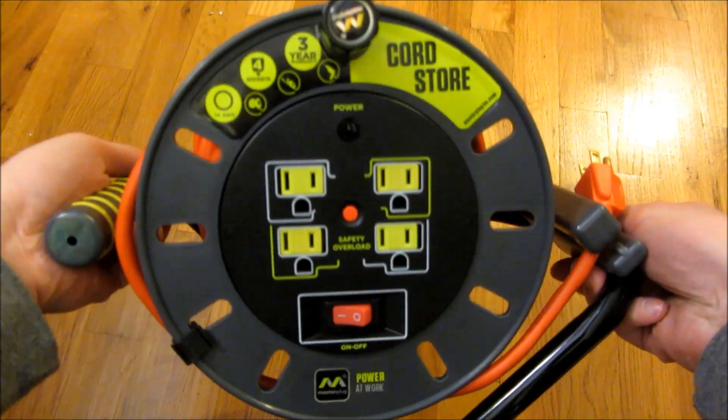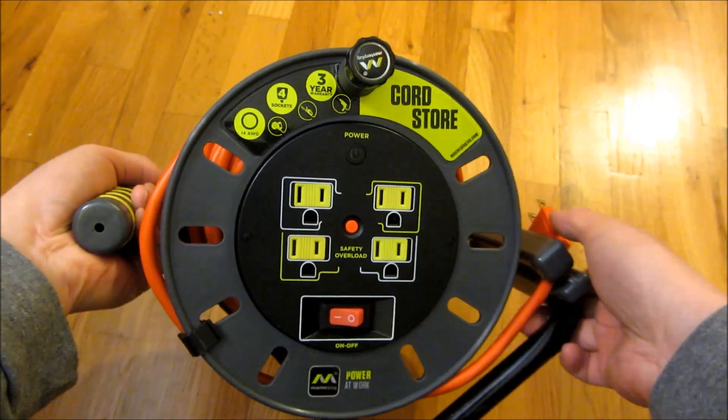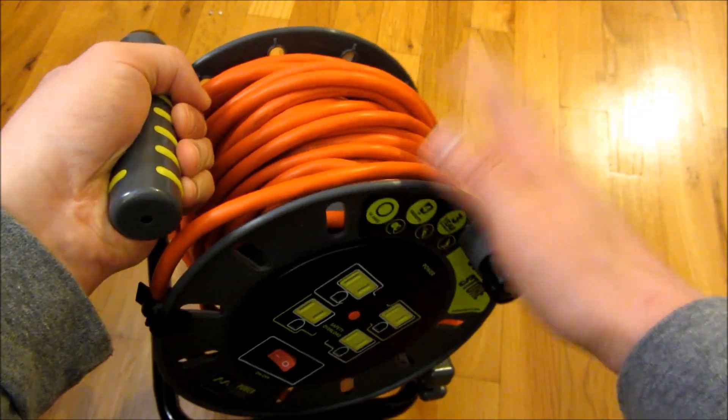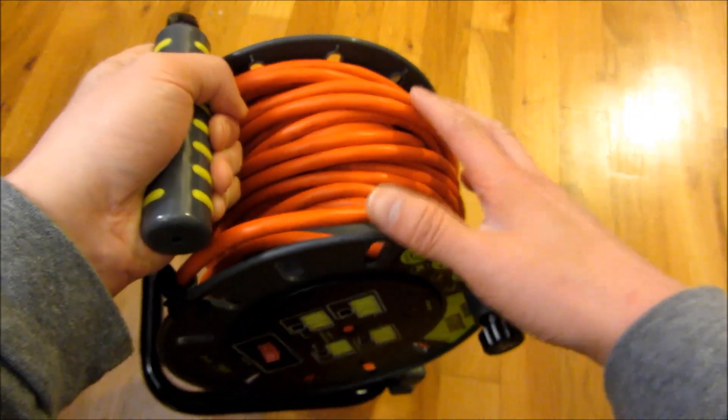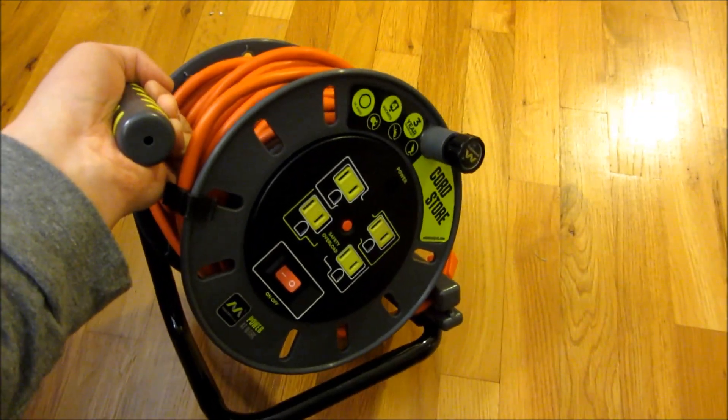There you go — this is the Master Plug cord reel. I'll have a link in the description area of the video. I hope this helps. Please subscribe, and thank you for watching. I'll see you next time.